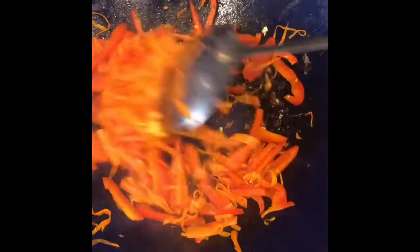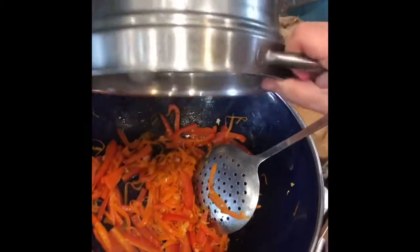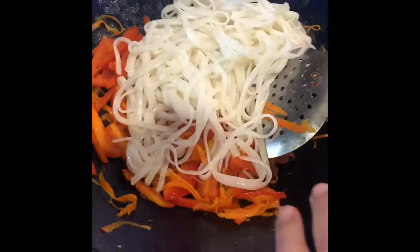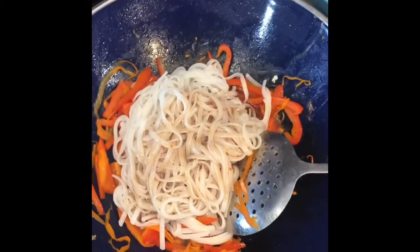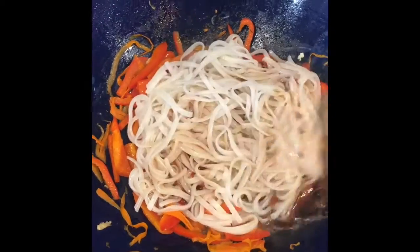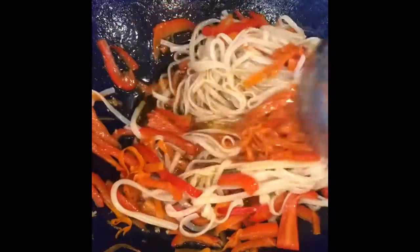That smells so good. Now I want to add my noodles — they're pre-cooked rice noodles. On top of that I'm going to add my sauce. Cook this until it is thoroughly heated through. The noodles need to be very well rinsed when you're cooking them.